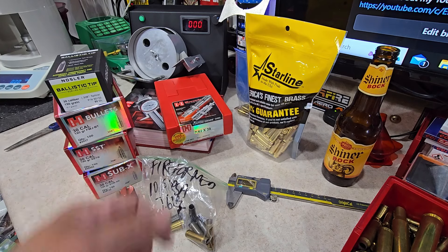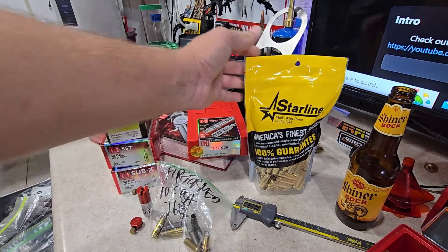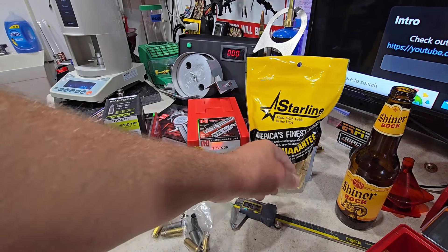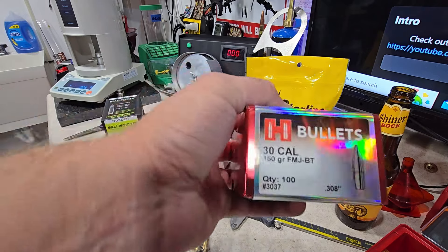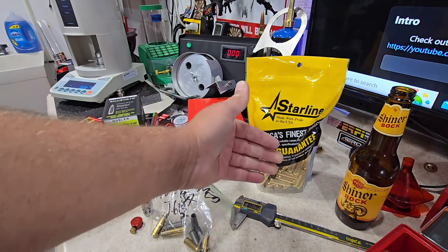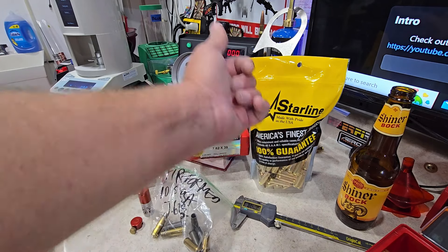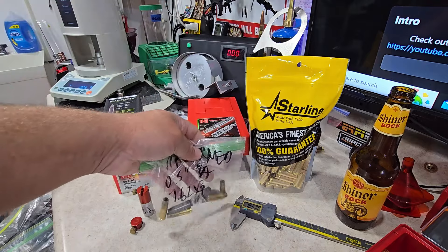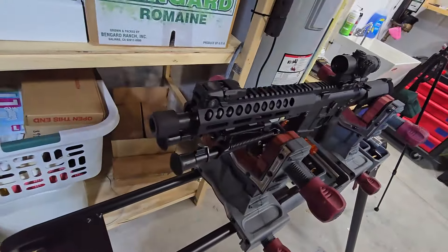I think I'm going to end part one here and see you guys in part two, where I'm going to resize all 100 pieces of this brass — not so much for bumping headspace but more for consistent neck tension. You should always resize brand new brass for consistent neck tension, especially when a lot of these pieces have dented case mouth openings. I'm going to load this up with a more inexpensive bullet for plinking, fire it through my 10.5-inch shorty, and fire form it up to 1.225, then bump back five-thousandths to 1.220.